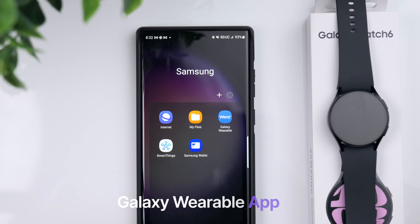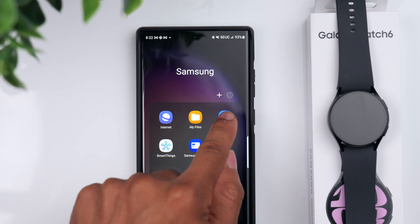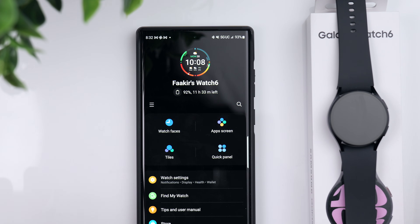The first thing we want to do is make sure we have the Samsung Galaxy Wearable app installed on our phone. Let's go ahead and open that up. This is the home screen of the Wearable app — you can see we're already connected to the Galaxy Watch 6.